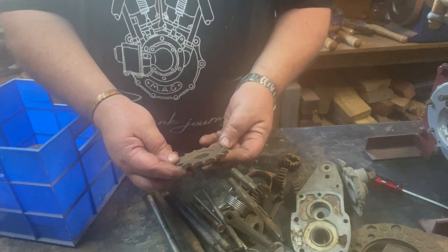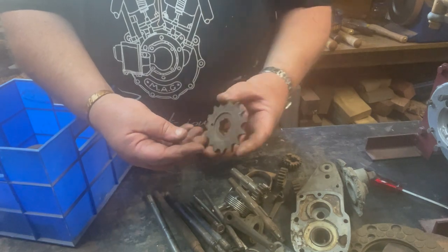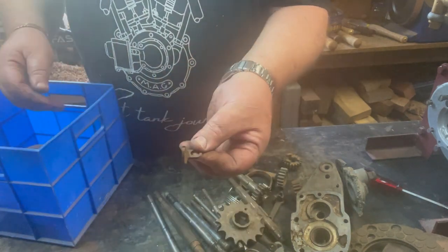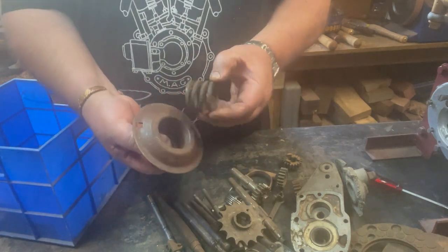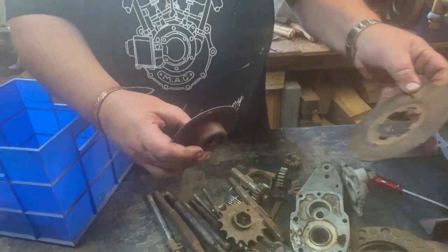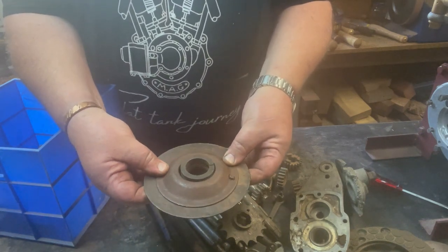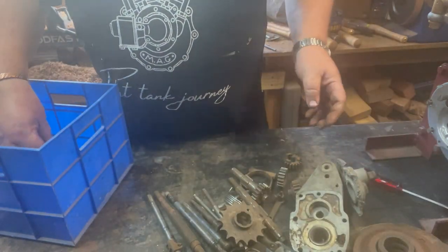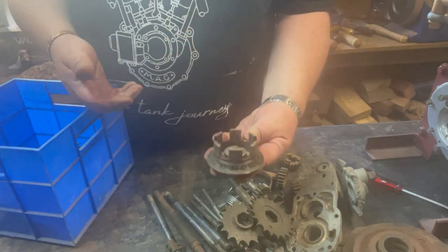A sprocket - I assume engine or clutch. I think it's clutch. A small bracket. A clutch part - there's the hole, there's that hole. Amazing what you see when you come to it. Another sprocket. A clutch center.